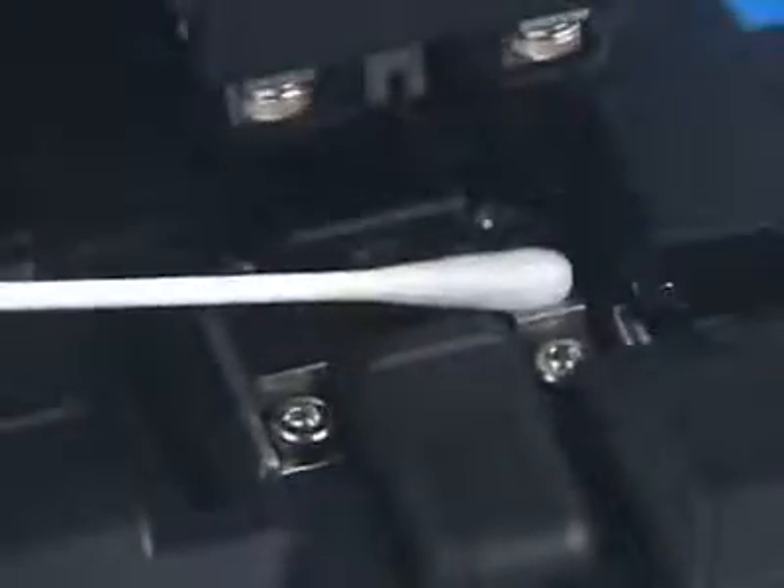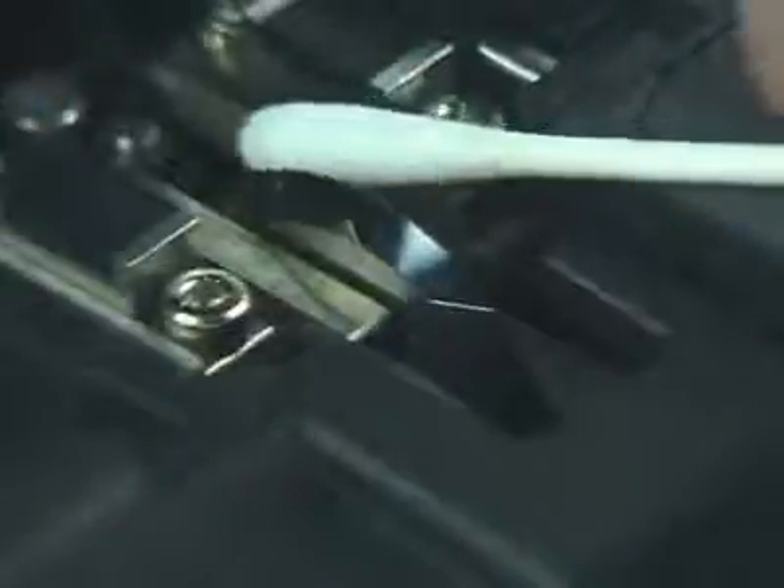Using a cotton swab moistened with 95% purity or greater isopropyl alcohol, wipe the rubber clamp pads, followed by the anvil pad, and finally the cleaver blade.